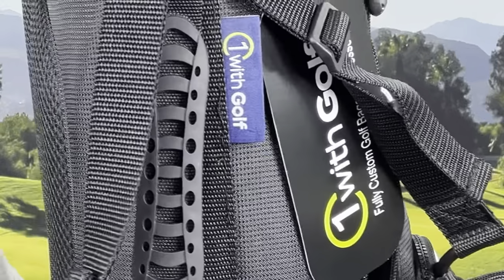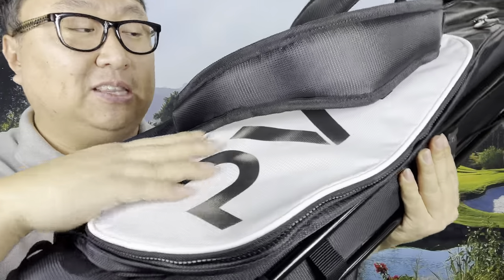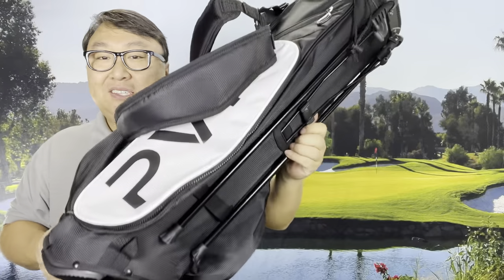This is by a company called One With Golf — kind of like the Dalai Lama is one with everything, something that you should strive to. One With Golf. It's a cool little website. They make lots of golf bags, junior golf bags, regular golf bags. One of the things I will say is that this is your kind of typical nylon stand bag.